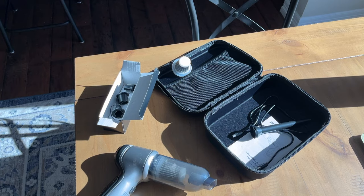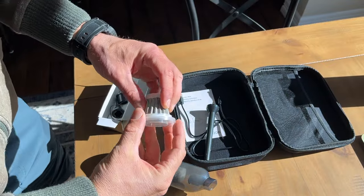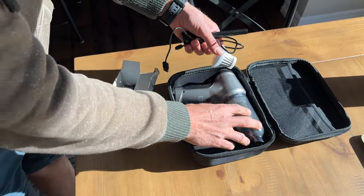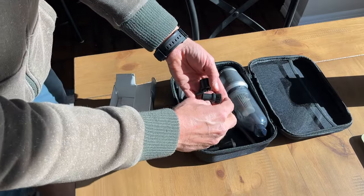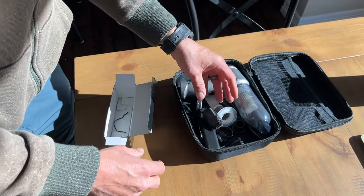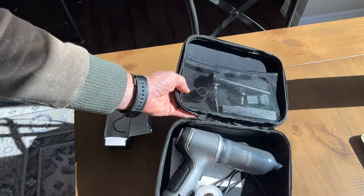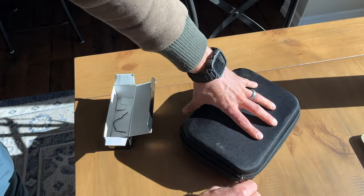Because of the zippered carrying case, I plan on keeping all the little tools in the trunk of our car, since that's primarily where we're going to use this. If we go camping, we can easily use this to vacuum out a tent. This is just a great tool to have and it's so small — I love that it can fit in one of the side compartments in the back of the Model Y.